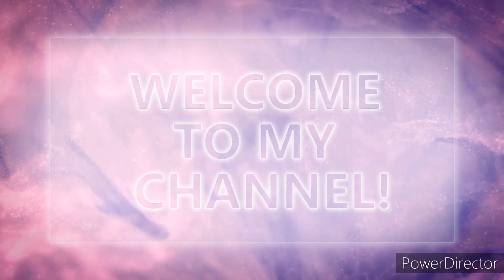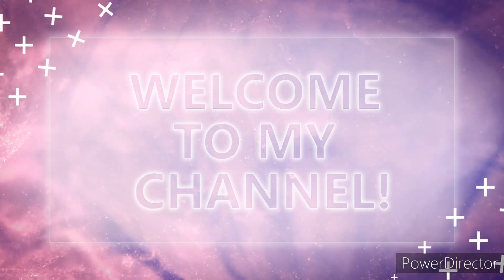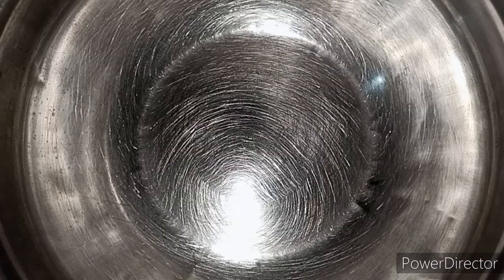Welcome to my channel, Minos Kitchen. This is my channel. We are going to do perfect for a tailor.